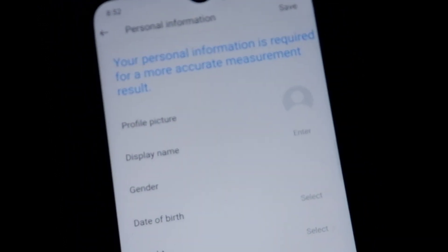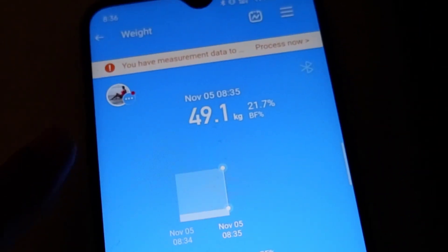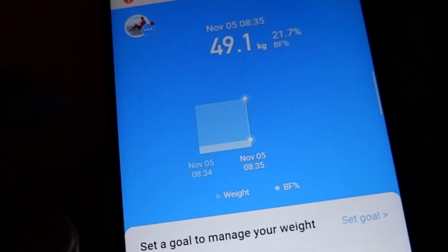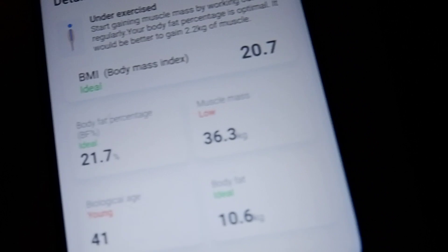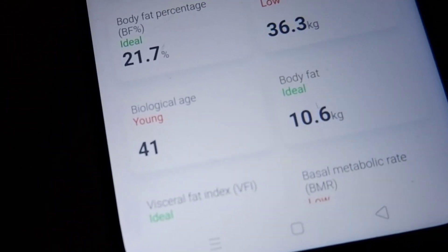You have to enter your personal information so it will give you accurate readings, and it will also input automatically on the app. It now says I'm 49.1 kg. I'm under exercise — obviously. But my body mass index is ideal and my body fat percentage is ideal.